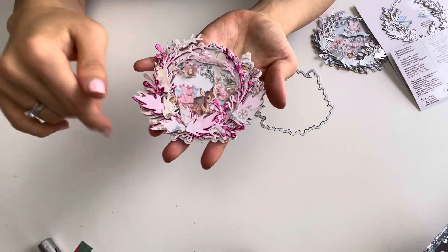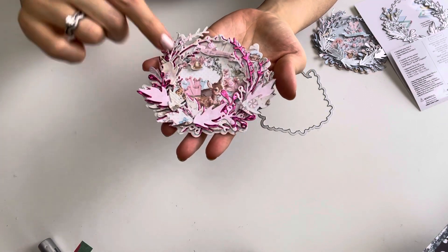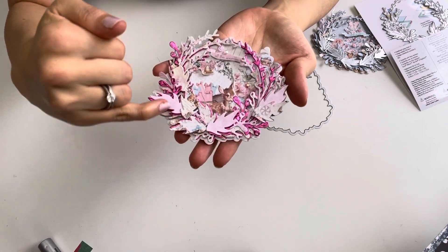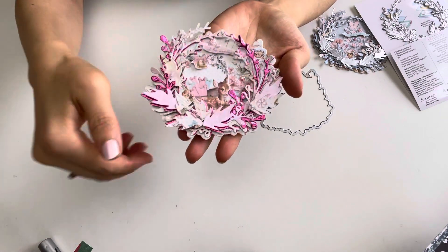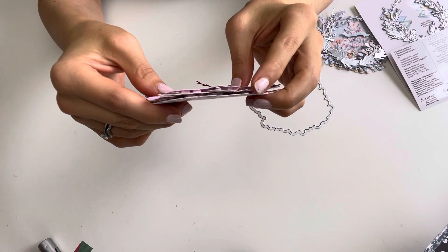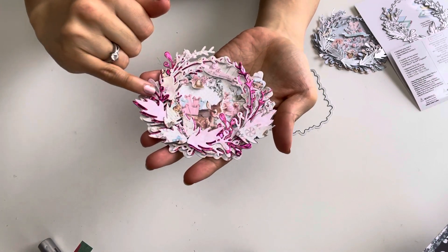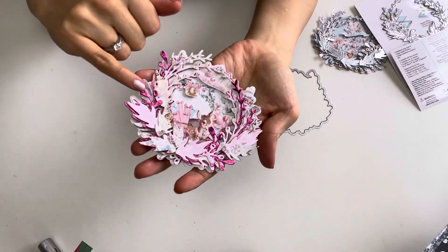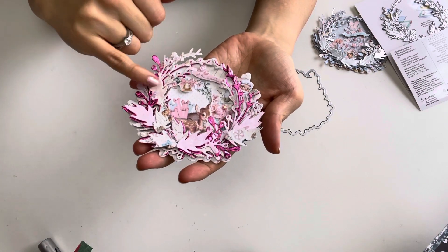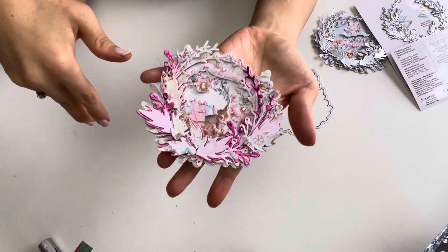I layered some of the pieces with foam squares and added tiny iridescent gems, sparkling up various areas — little dots here and there throughout the leaves. You can see the foam square tape on the side. I also used the metallic hot pink holographic cardstock with the pastel pattern paper, and I thought they looked so great together.